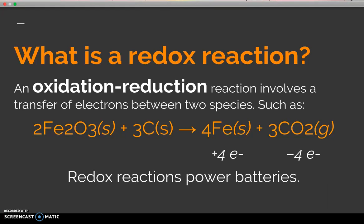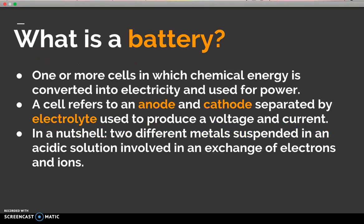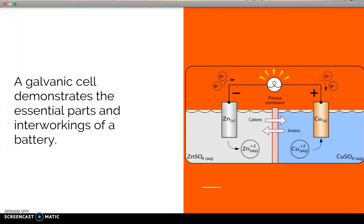The reason we're talking about redox reactions is because this is the type of reaction that powers a battery. What is a battery? It's one or more cells in which chemical energy is converted into electricity and then used for power. A cell refers to an anode, a cathode, and an electrolyte that's used to produce a voltage and a current.